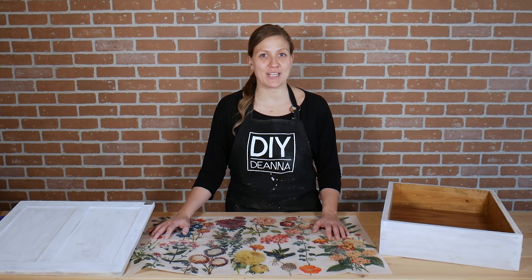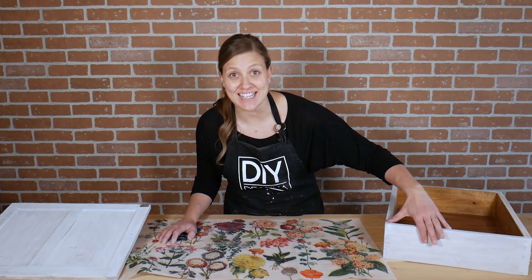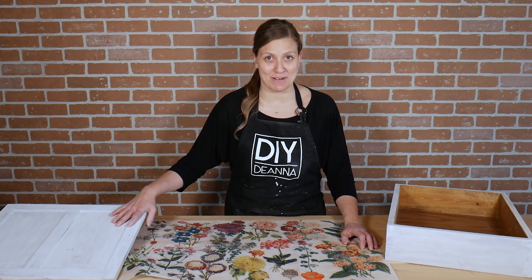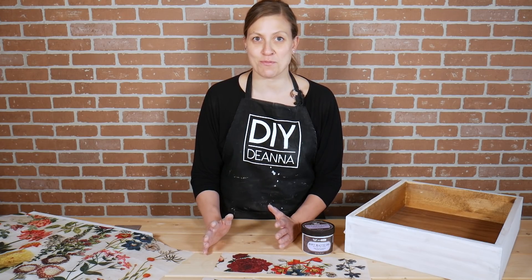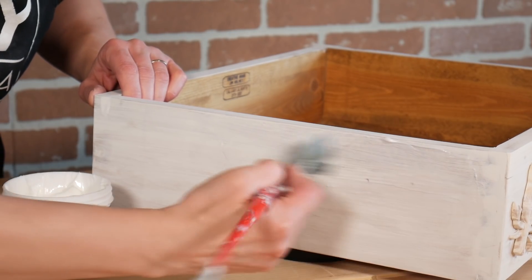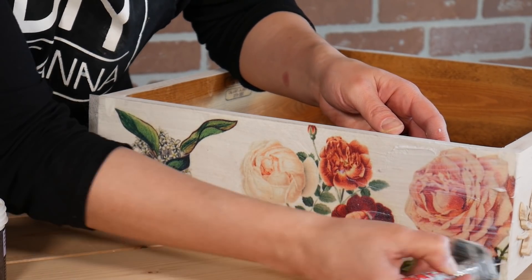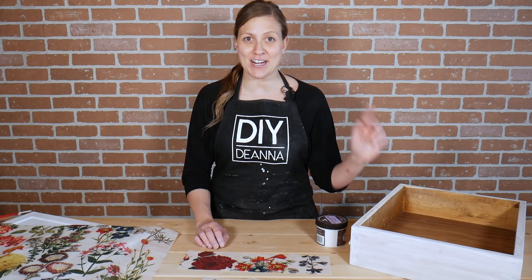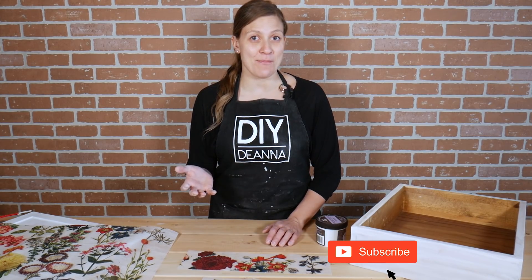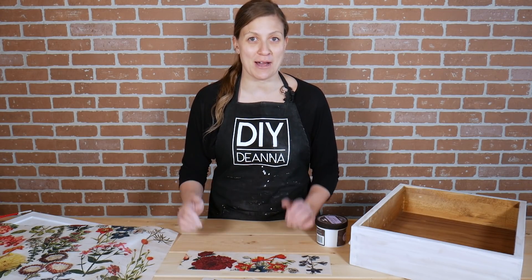I need to leave the whitewash to completely dry before I apply the sealer, so while I'm waiting I'm going to add some fun touches to the sides of the drawer as well as the inside of the cabinet. I'll be applying decoupage decor tissue paper, also from Redesign with Prima. Basically you apply an adhesive, press the paper into it, and then seal it when you're done. If you're looking for a more detailed step-by-step on this decoupage process I'll cover that in my next video, so remember to click the subscribe button and the notification bell so you're alerted when I upload that video.